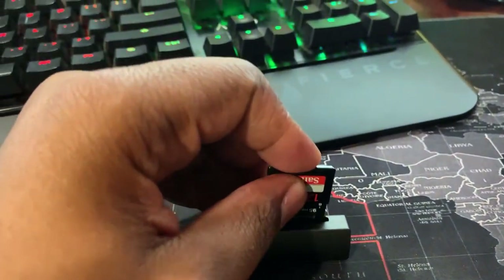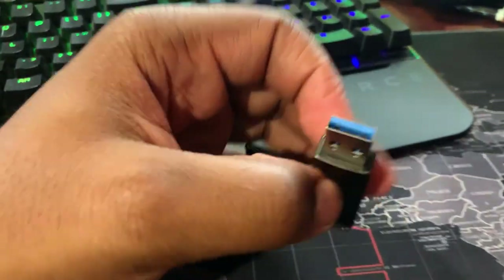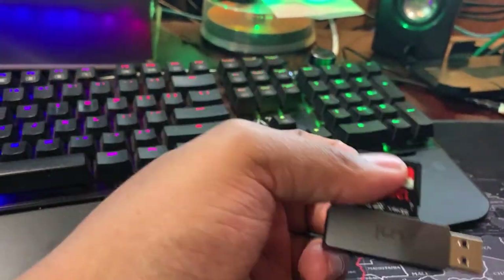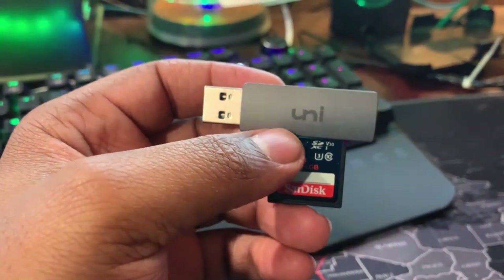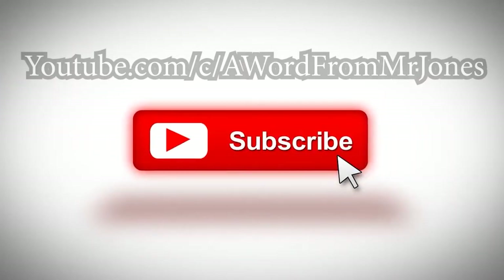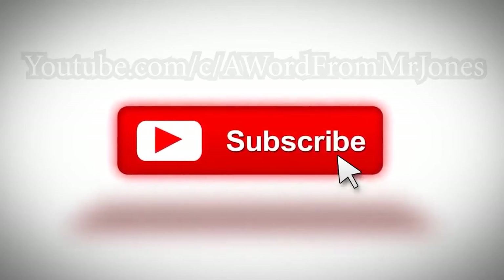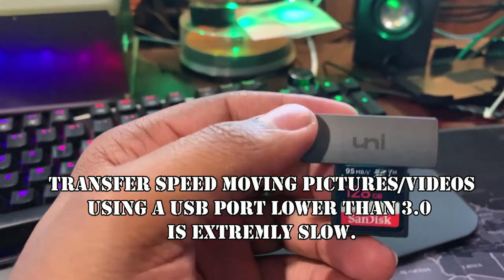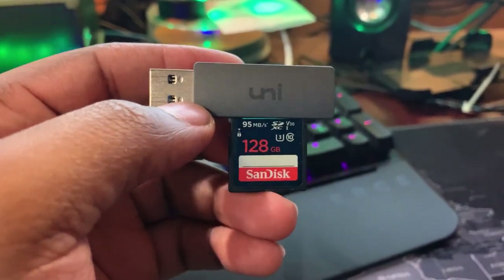We're going to reinsert it — it's a USB 3.0. Doing this one-handed, spinning around — there we go. I highly recommend USB 3.0 because anything lower than a high-speed USB port results in a slow transfer rate for pictures and videos. But if you use a high-speed USB port on your computer or laptop, you have no problem. Let's go ahead and plug it in.